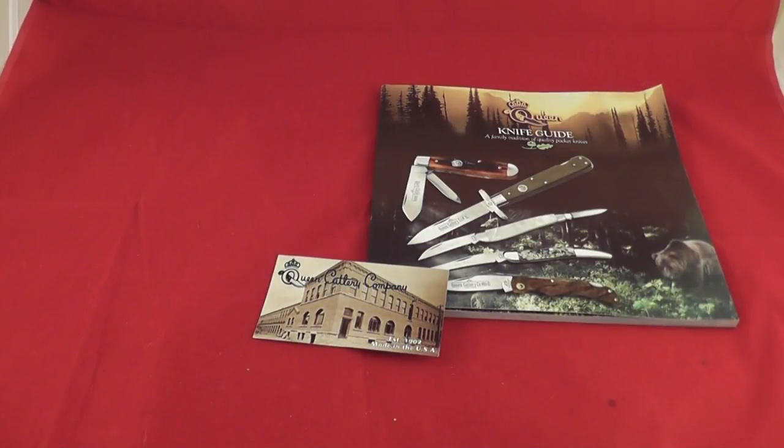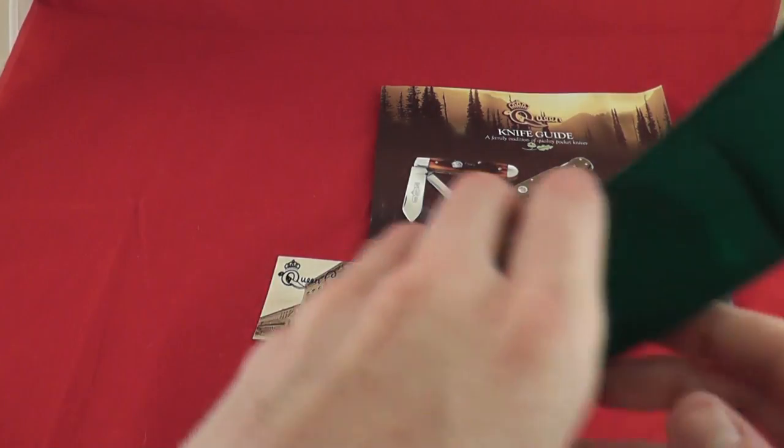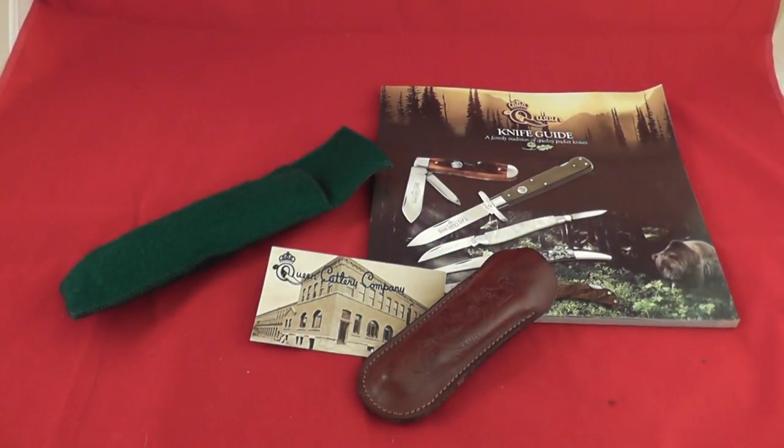Welcome! So I went to a knife show today, which was very exciting for me, and I ended up buying a couple of things and meeting a very neat person. So let's go over what I bought.